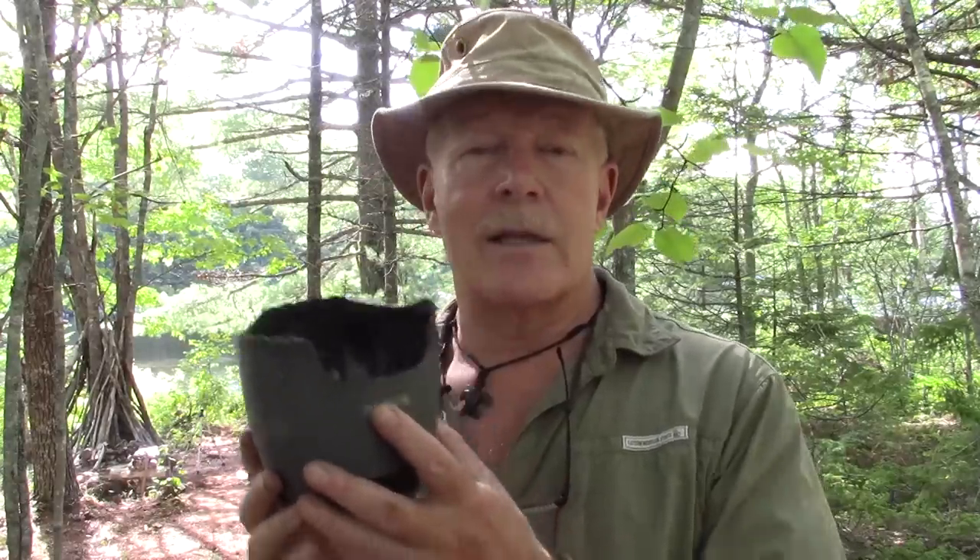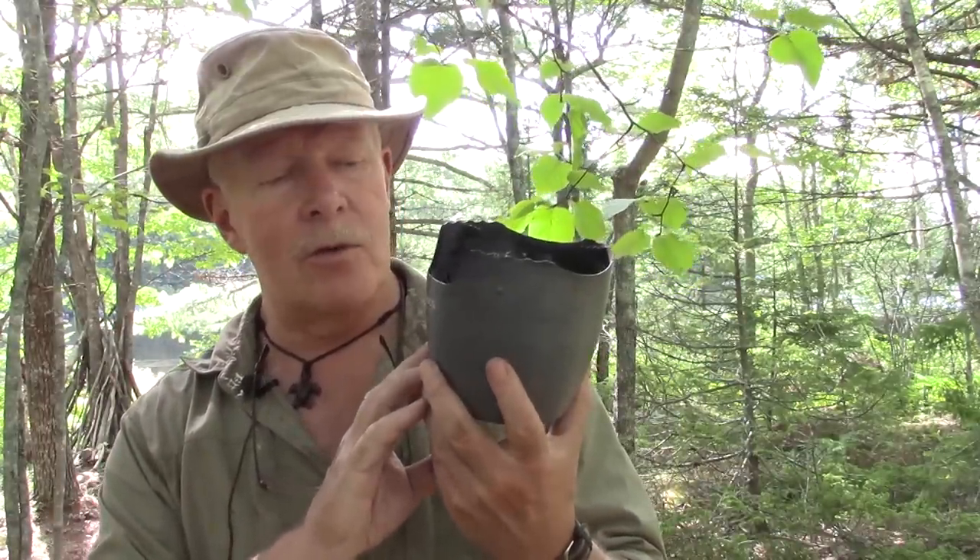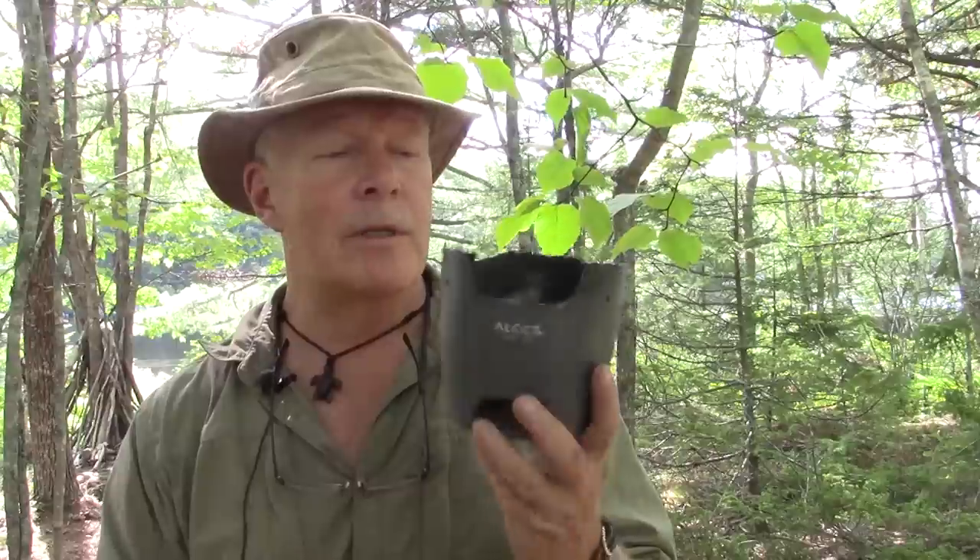I'll put the technical specs in the show notes, as well as where you can get it on AliExpress — I've also seen it on eBay, but I like to use AliExpress as a reference point. If you have any questions or comments on this stove, please put them in the comments section below. Until next time — get out and explore, and take that path less traveled, because it will make all the difference. Bye for now.